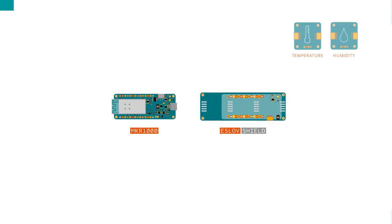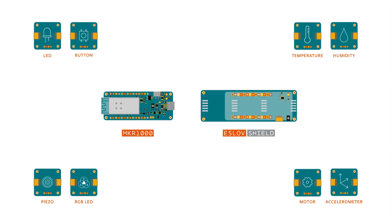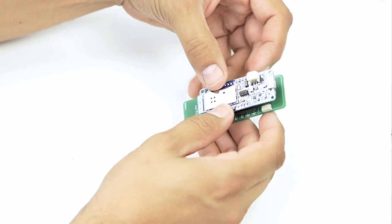We worked on a revolutionary new tool that will radically simplify the creation of connected devices. ESLOV is a system of intelligent modules that you can connect in endless ways. You can create new devices, prototypes, science experiments in seconds.